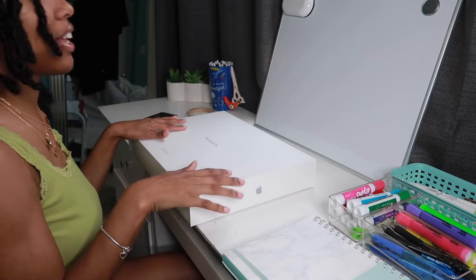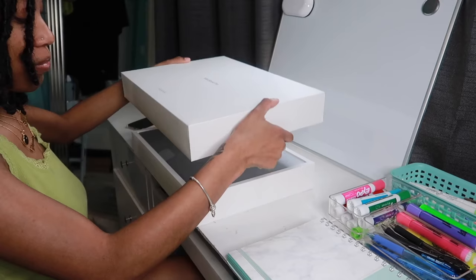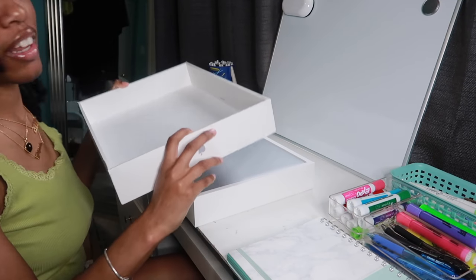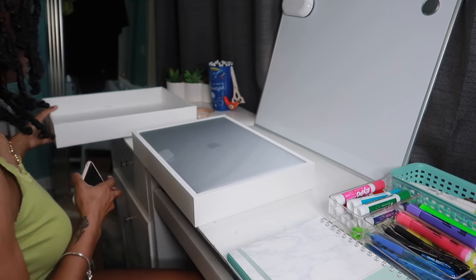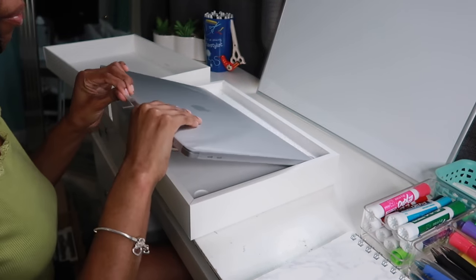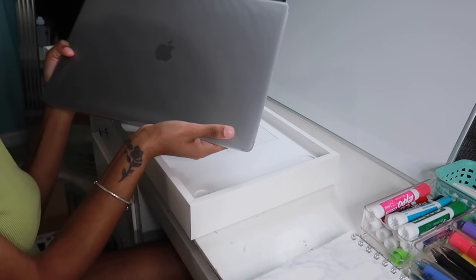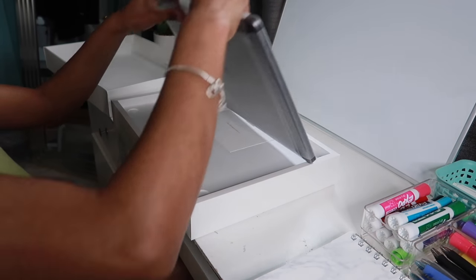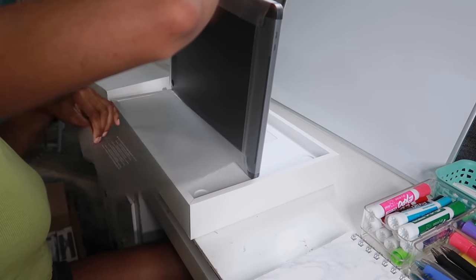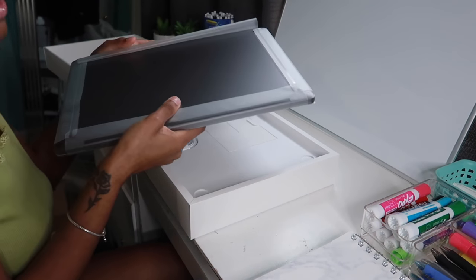Alright, let's get into it — this is literally so exciting. Why did I smell the box? Okay, this is beautiful — oh my gosh, wow. So this is the laptop. It is huge first of all, and I'm definitely going to show you guys a comparison with my other one. I'm going to take this plastic off and we're going to do the smell test, because apparently MacBooks smell really good.